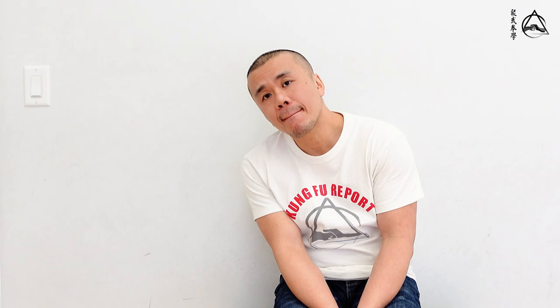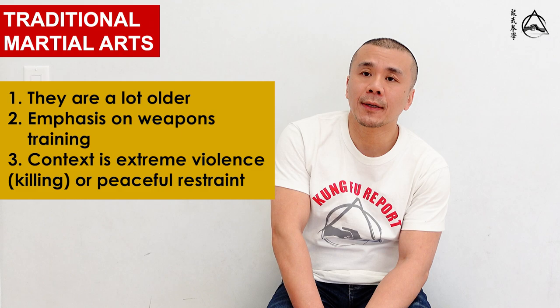So we established that traditional martial arts are a lot older, for one thing. Second, they include weapons training - it's always about weapons training. And third, you train either killing or peaceful, ideally at the same time, but never in the middle.